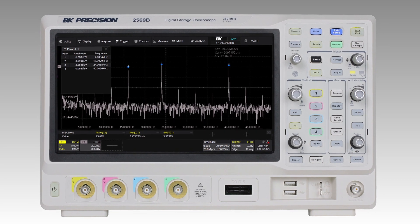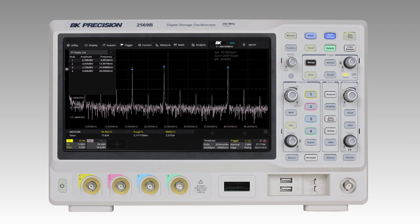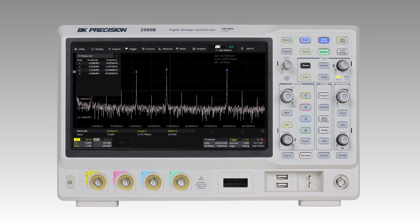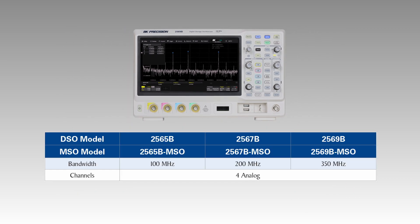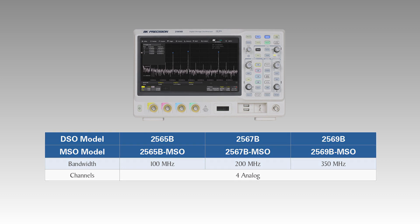The 2560B Series Digital Storage and Mixed Signal Oscilloscopes deliver impressive performance with advanced features to simplify debug and analysis in a variety of applications. This series offers 100, 200, and 350 MHz models in a 4-channel configuration, available in both DSO and MSO models.